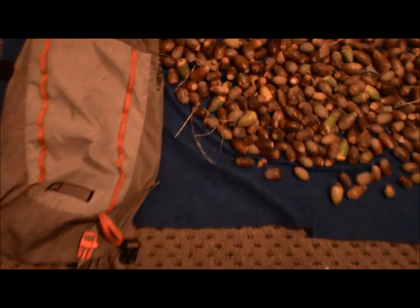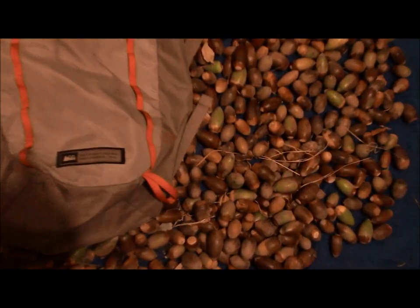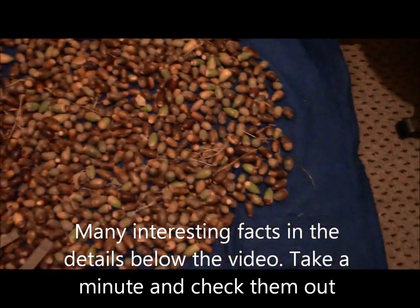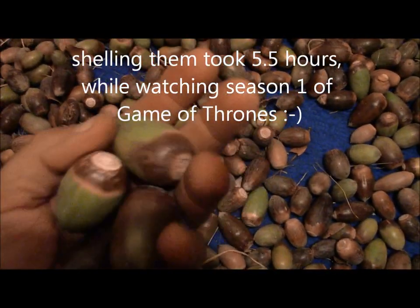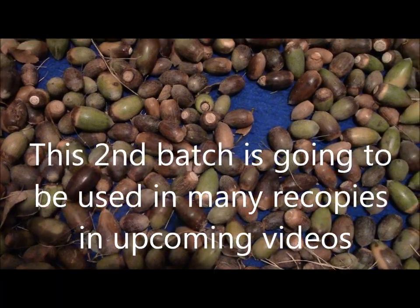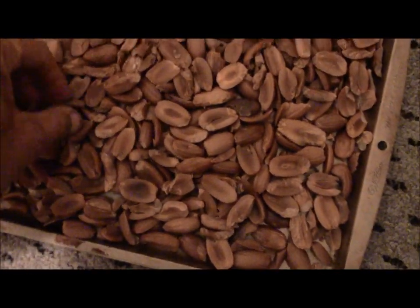Nothing but acorns, nothing else in this pack. I'll dump them out and show you how much it covers — overlaps on each side, looking at about three and a half feet by three feet. Look at the size of some of these. I'll be shelling these all tonight, splitting them, and starting the leaching — put them in cold water. I'm not going to boil them first this time, I'm going to do these different. Those other ones are coming out and actually taste pretty good, but I've got a lot more this time.